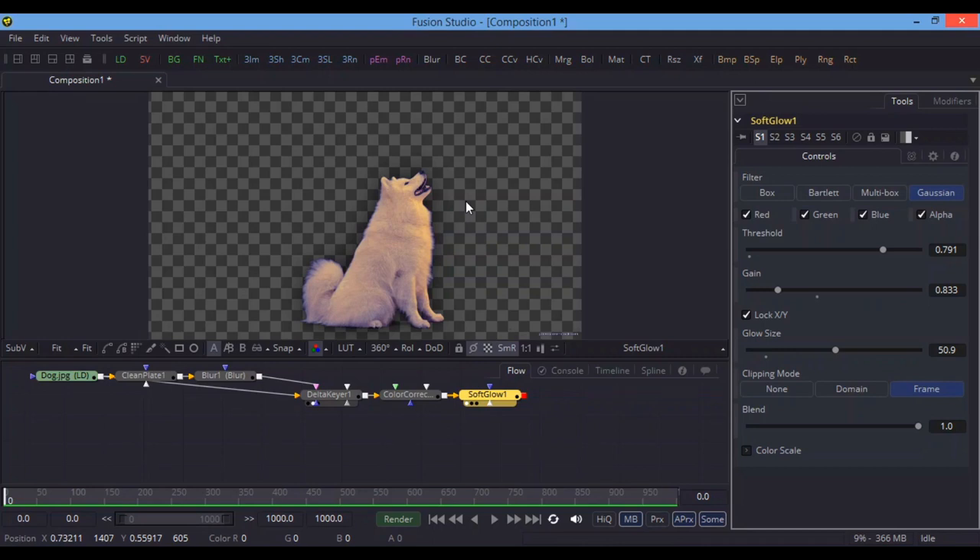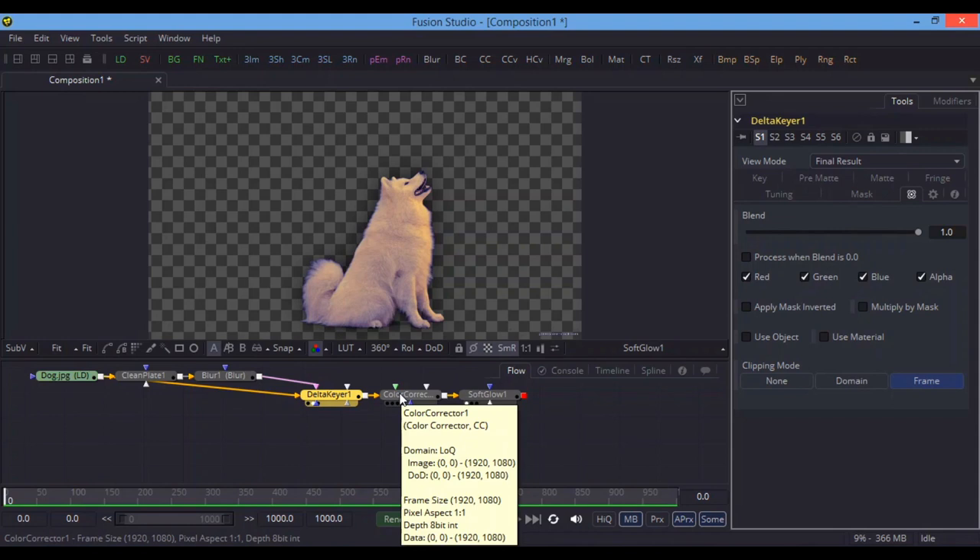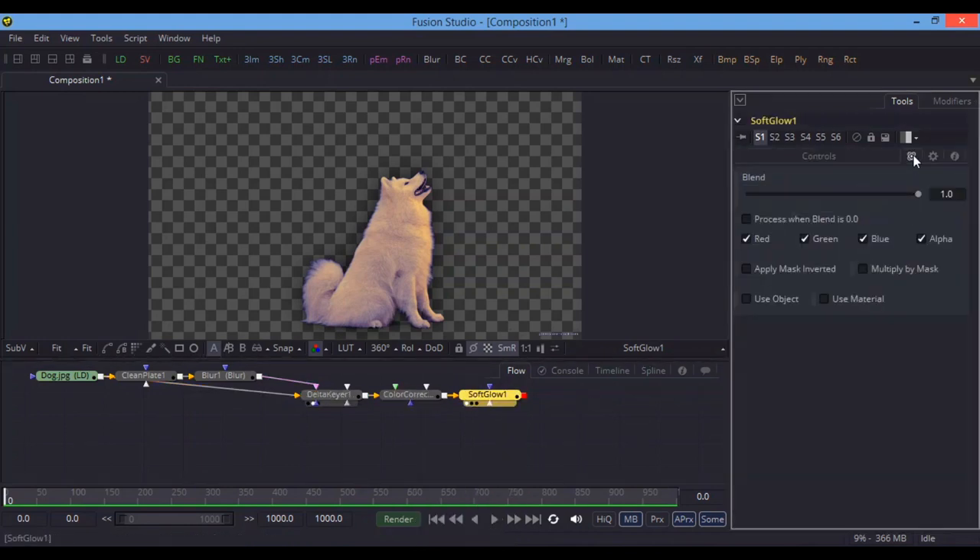For rare or very dirty footage where the green screen and lighting are not perfect, you will need to do a lot of work using Delta Keyer and adjusting settings. Always go to Settings and use Final Result. Also, always use Motion Blur — when your video is moving it will create a realistic effect. If your video is shot on a tripod or monopod, use Camera Shaking after chroma keying. That's it — I hope you like this video and thank you for watching.